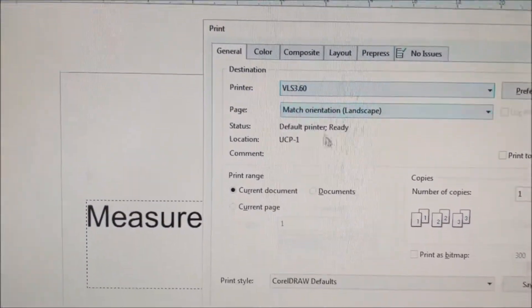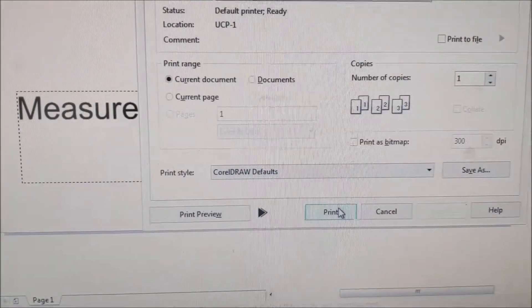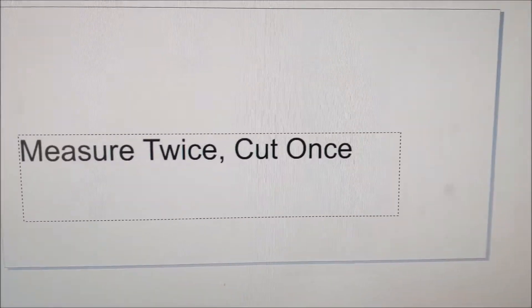I hit VLS 3.6. I look for issues — there are no issues up there. I hit Print. That's not going to print it; all that does is send it to the driver.